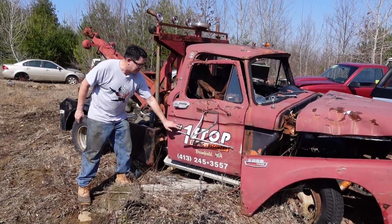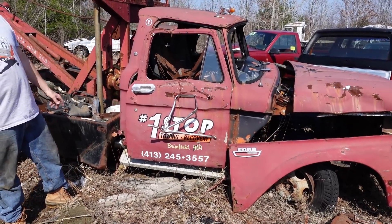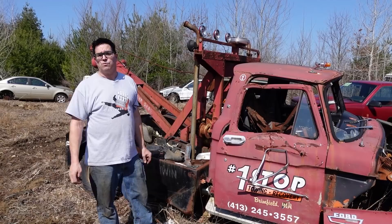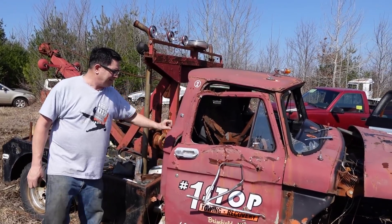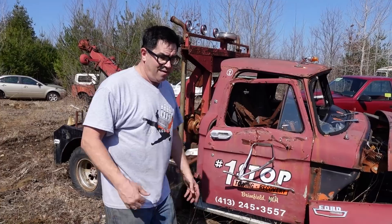One Stop Towing has been around for about 40 years. And back between '64 and '66, when this truck was brand new, it was rigged out for towing wrecks in the middle of the night. This was One Stop's number two truck for a good long time — not anymore. This is a '64 through '66 F-350, a heavy-duty piece.